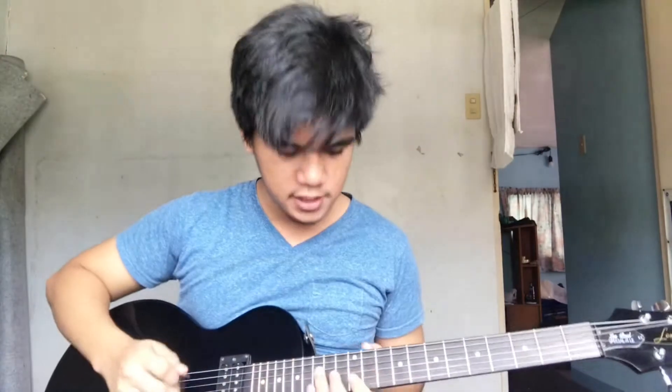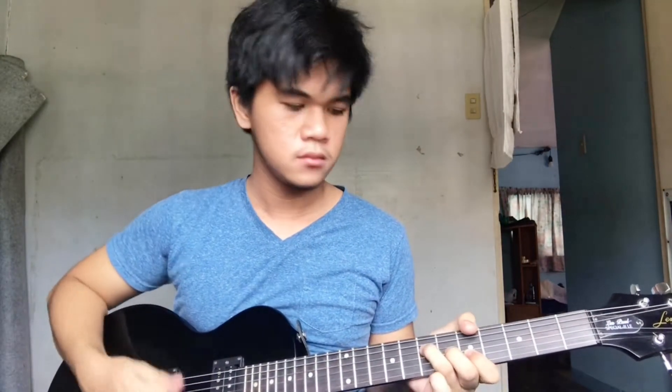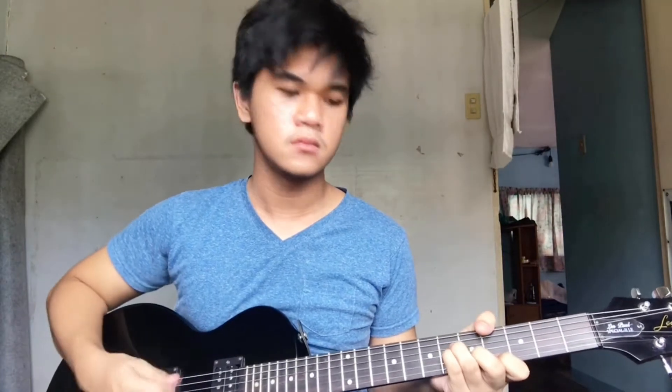After recording the piano, the bass, and the drum parts, it's time for the guitar. We're still going to follow the same chord progression. And what I want to do is to include a guitar solo in the middle.